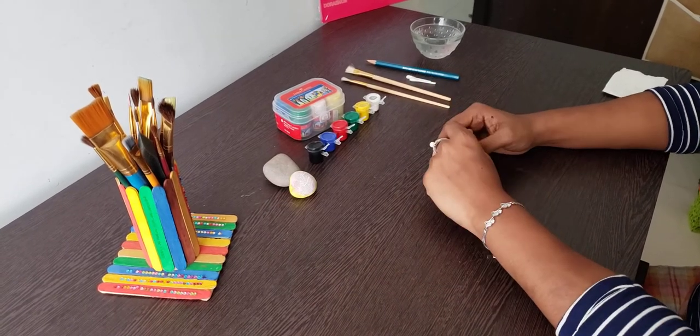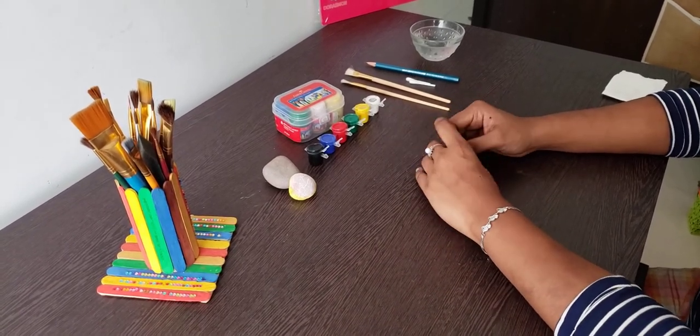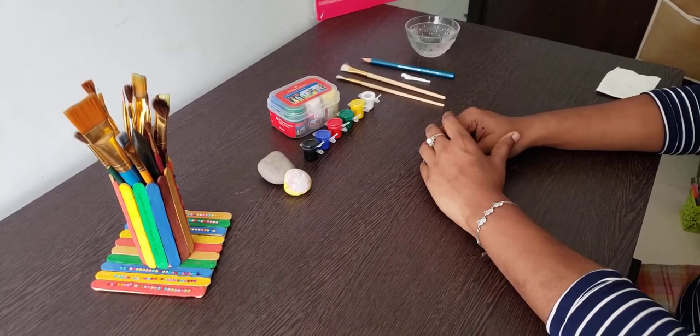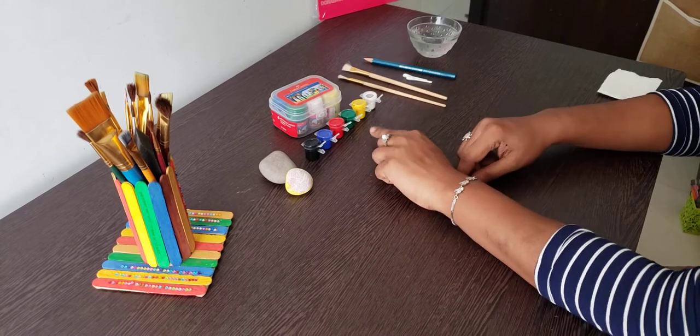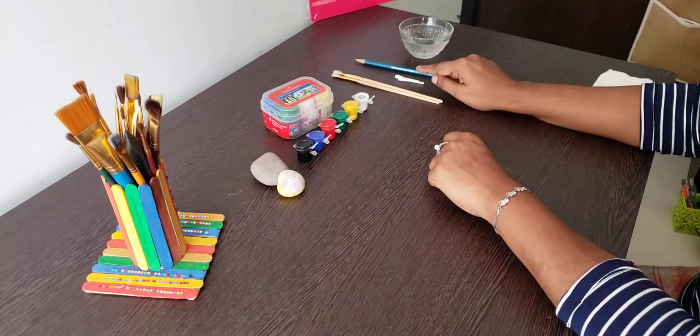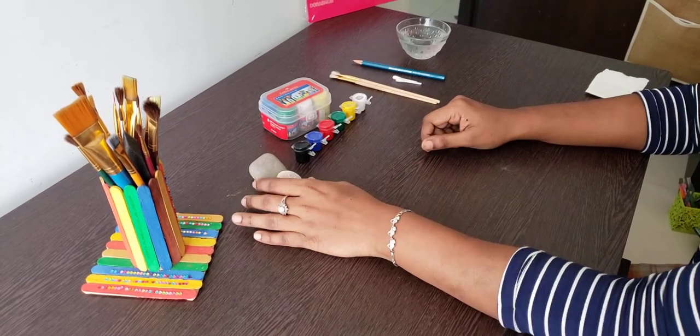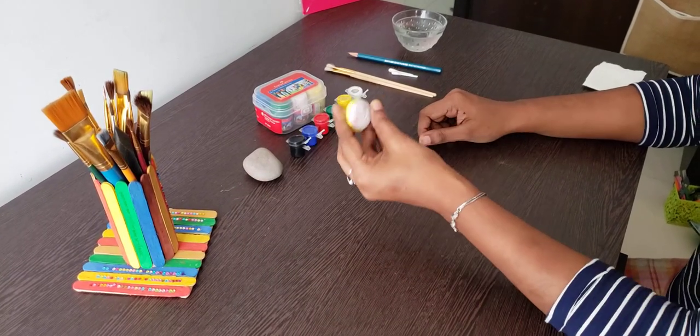Hi kids, today we are going to do a very interesting and colorful activity: rock painting. For that we need some pebbles, your favorite colors, a couple of brushes, and some Q-tips. Let's do a smiley today, like that.